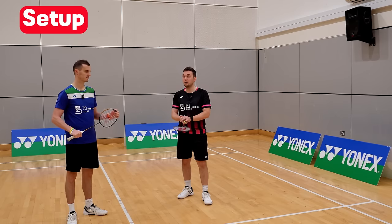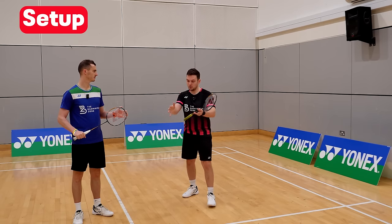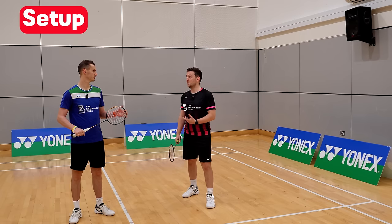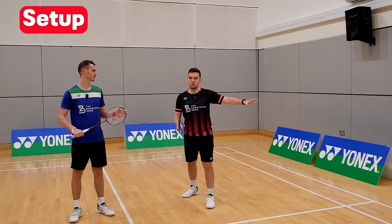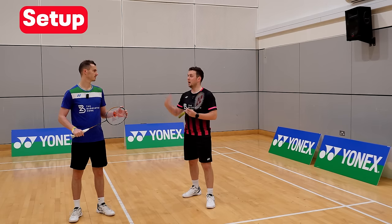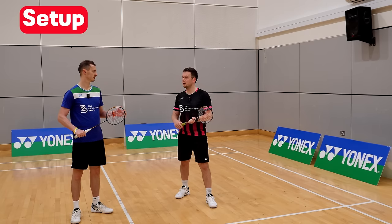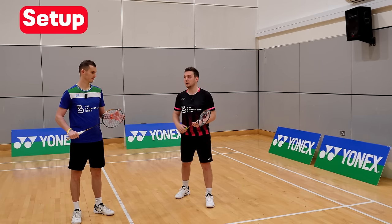Let's look at grip, which depends on which side you're on. On the odd side, most serves come to the tee or slightly towards the body — the shortest flight time — so use a forehand grip. If it goes cross, there's more time to change grip if needed. On the even side, most shuttles come to the backhand side, so use a bevel grip, as it allows the wrist to manipulate more and hit a variety of shots, then easily flip to the forehand side if needed.